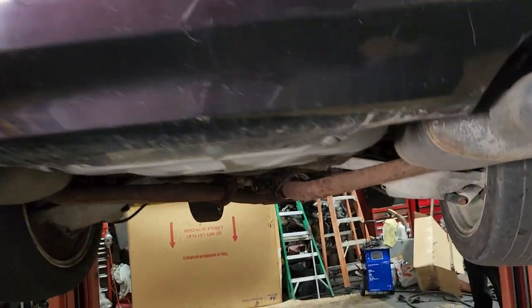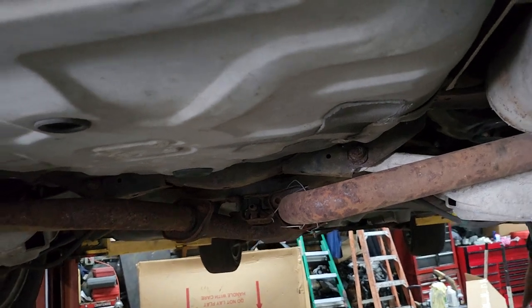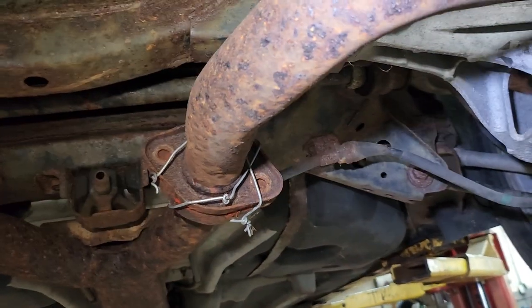Welcome to Best Car Fixes. Wow. Here we have a cord for the O2 sensor. Awab, look here.